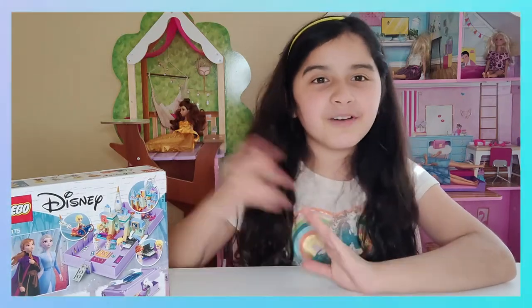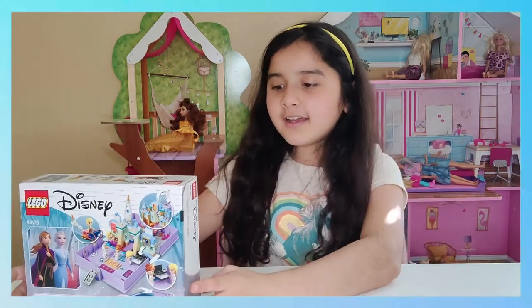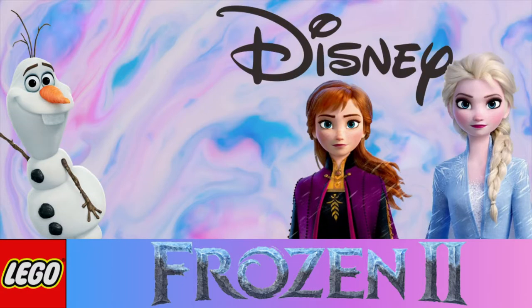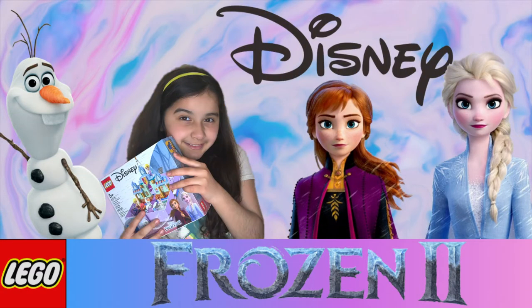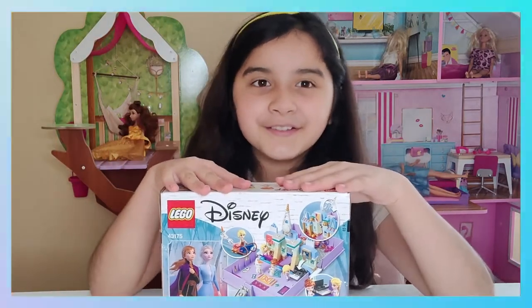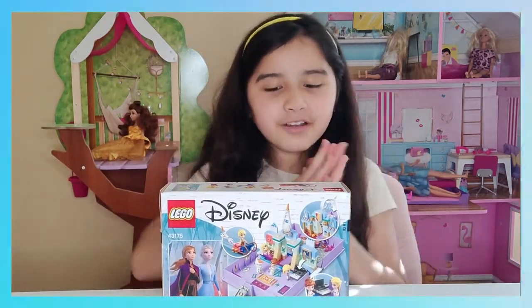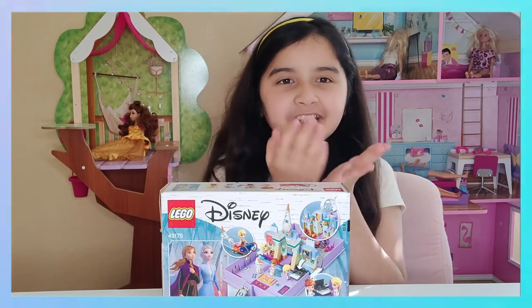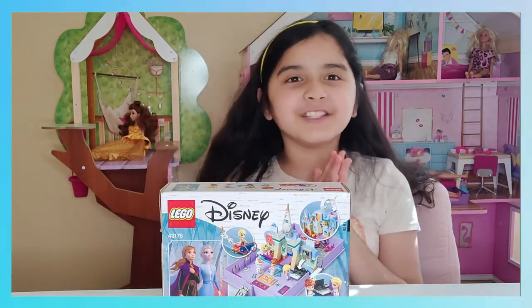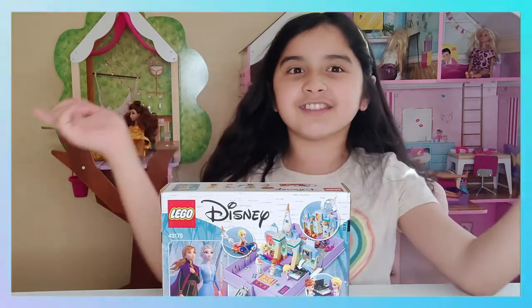Hey guys, today we're gonna unbox Anna and Elsa's Storybook Adventures by Legend. This is so cool — it's a little book that when you open it there's like two scenes from the movie. It's really cool, so let's get to it.